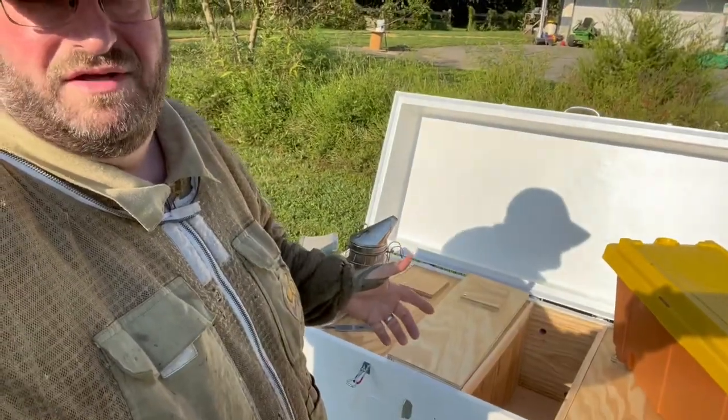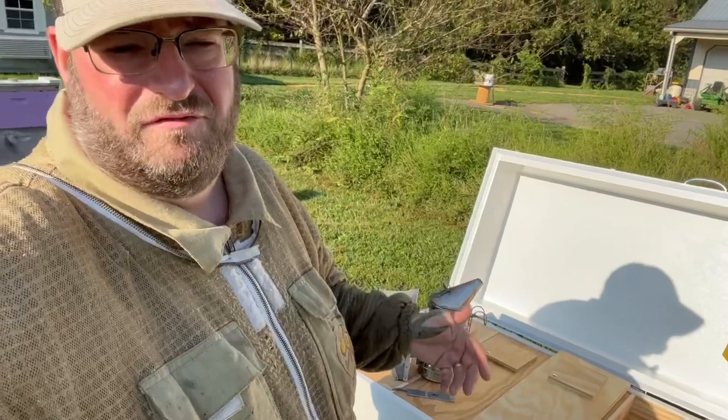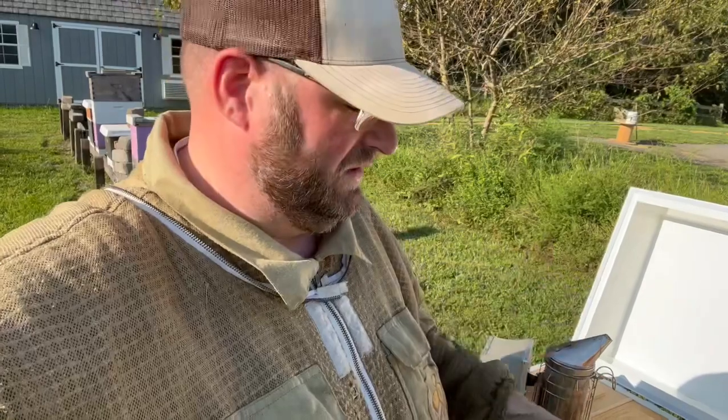We're going to put this swarm in our horizontal hive. We recently got a horizontal hive from Horizontal Bees — Ricky Rourke and Ruth Rourke down in North Carolina brought it up for us a couple weeks back. It's late in the season so I couldn't install bees out of a nuc or a package, but I'm going to put this swarm in here and do a couple things to give it a boost.